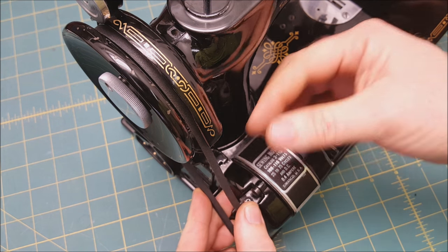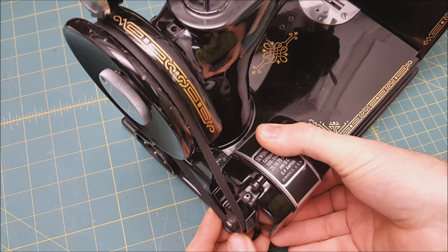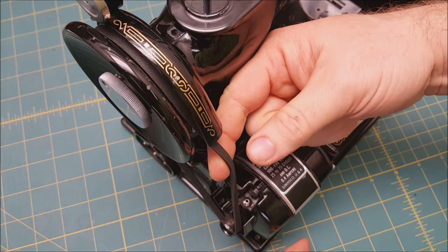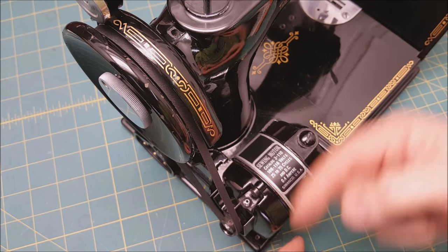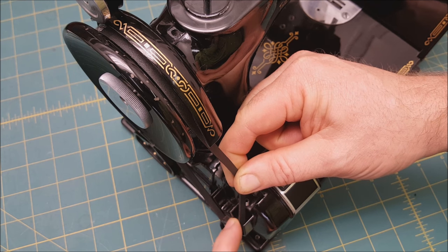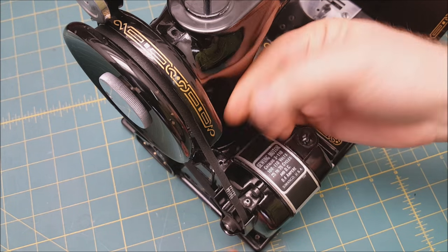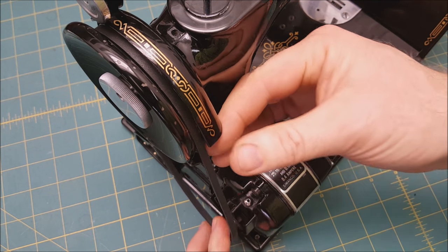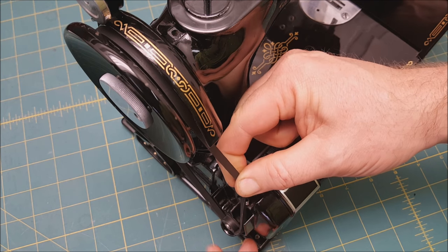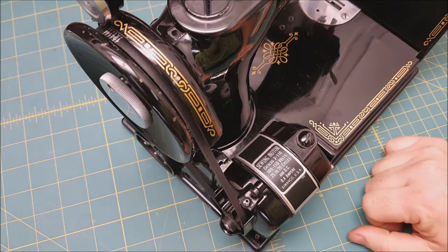With the belt on the hand wheel, raise it up just onto the end of the motor pulley. When we took it off, we pulled it out away from the machine — now we pull it towards the machine and just roll it down. Sometimes you have to guide it with another hand, but it'll just roll right on. I'll pull it back off and show you one more time: out on the end, pull in towards the motor, and it rolled on — even with one hand.